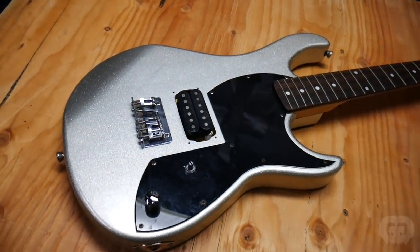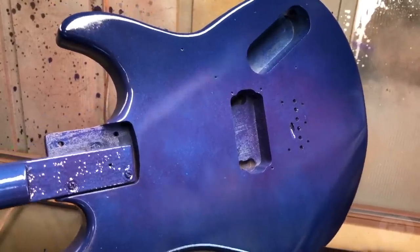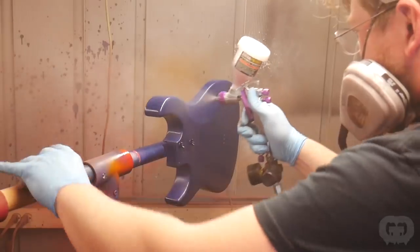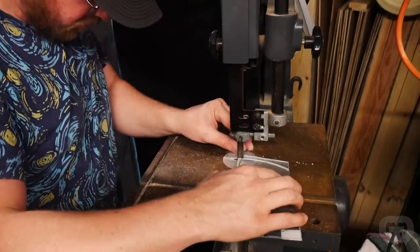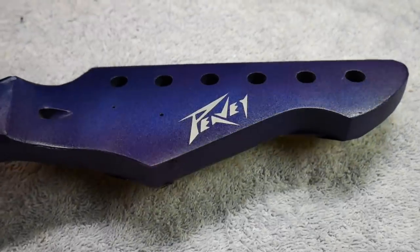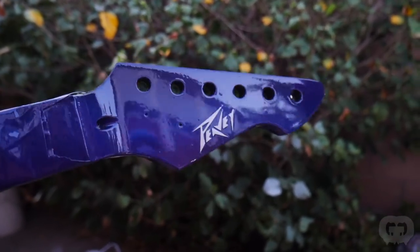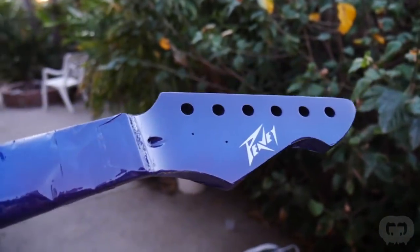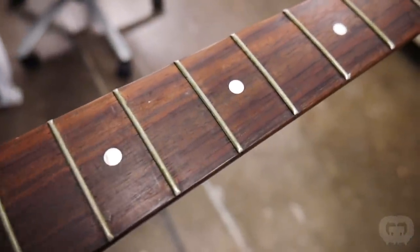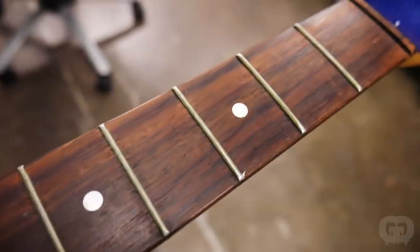Now let's get back to the PV Rockmaster and the Jackson Dinky EX. Here's what the PV Rockmaster looked like about three weeks ago when I started it. We stripped it down, sanded it, repainted it a really cool blue-purple burst, threw some clear on it, made a custom clear pickguard, painted the headstock and replaced the logo with a silver one, and shot the clear on the headstock. The frets on this guitar are really showing their age — they look really dull and kind of greenish — so I'm going to polish those up. They're not in bad condition per se, just need some cleaning.